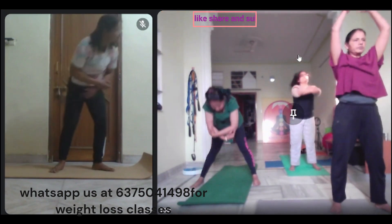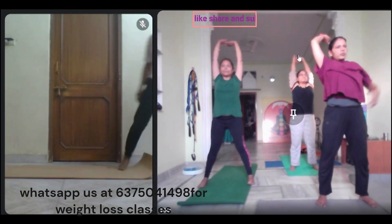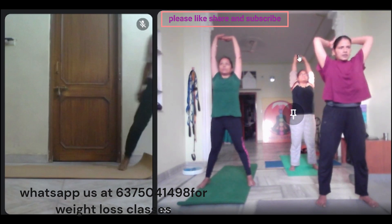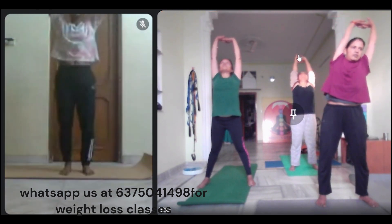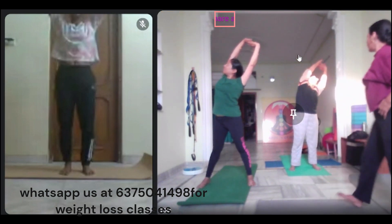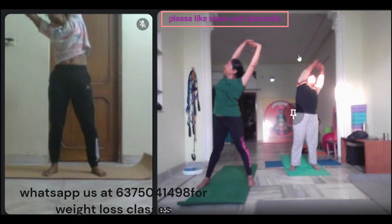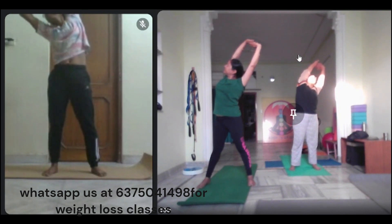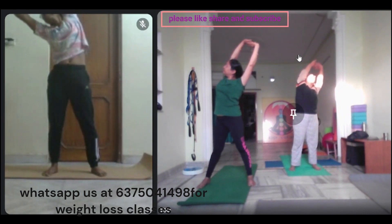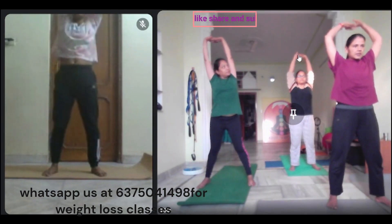Inhale. Contact your back in. Exhale. In her center. Four. In her center. Exhale.